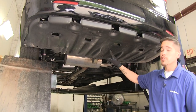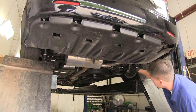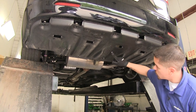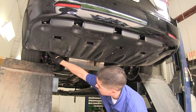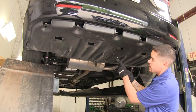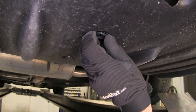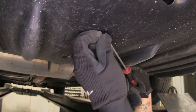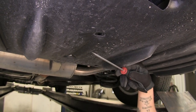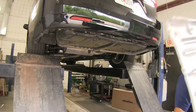We're also going to have some pushpin fasteners to remove — a total of seven of them: one here, one here, two in the center, and a few more on the left side. To take these out, I'm going to take a flathead screwdriver and pop the center section out to release the clip, then take out the rest of the clip. We'll repeat that for all the remaining fasteners and set this panel aside for now.